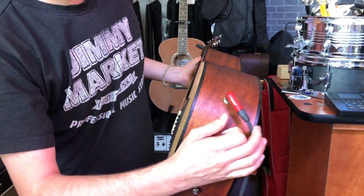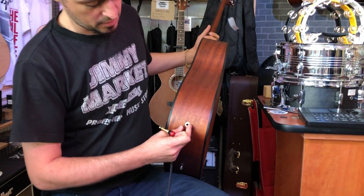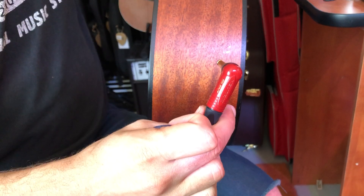Here we have a jack, a 6.3mm jack, which looks like this. There are two matches together with the padlock. I recommend this Neutrik Connector Silent.